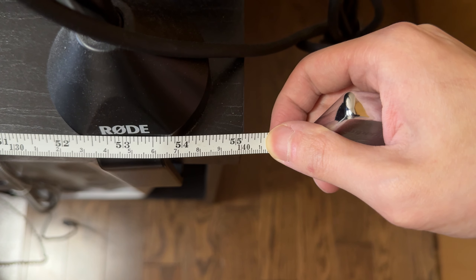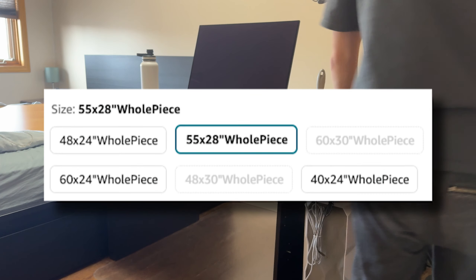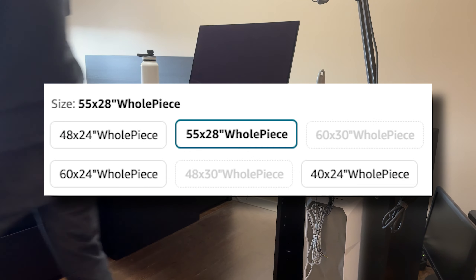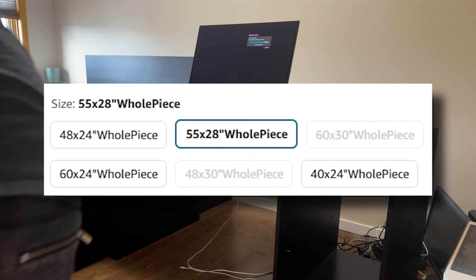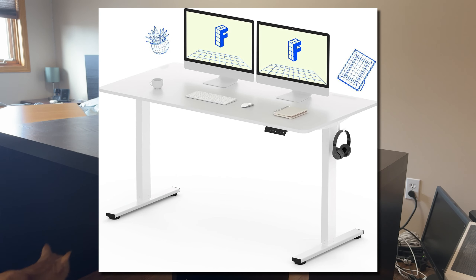Right here you can see I'm just measuring my current desk — it's around 55 inches long. They have a lot of different size options, as you can see on their Amazon page, depending on what your setup is like. I chose the 55 by 28 inch, and they have a lot of different color options as well.